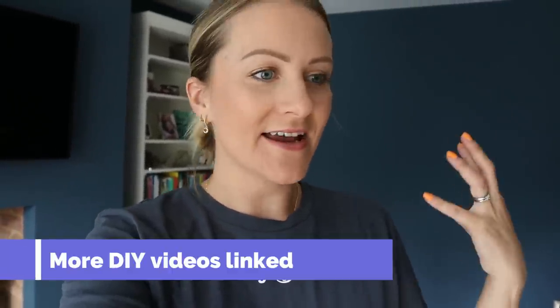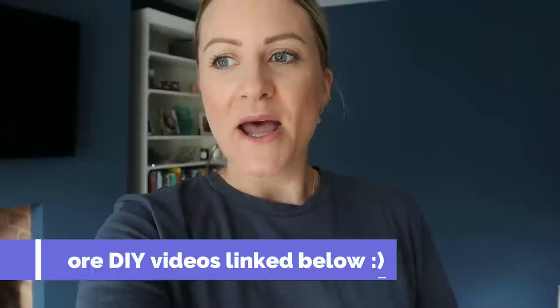Hey guys, welcome back to another video and another IKEA hack. I'm so excited to do this one because I haven't had the time to do any DIYs on this channel for so long. I miss them and I hope that you enjoy this video. It's going to be hacking an IKEA item. This is why I love IKEA — I've done lots of IKEA hacks on this channel before, lots of sort of affordable DIYs, things like Poundland creations.